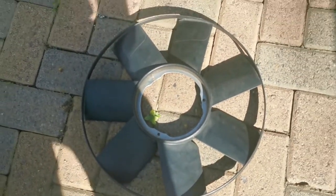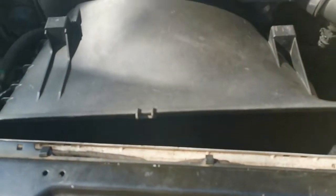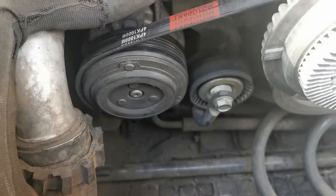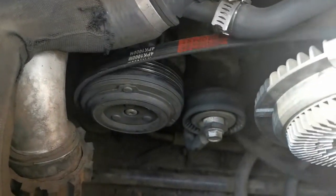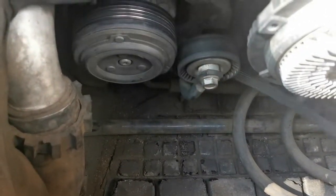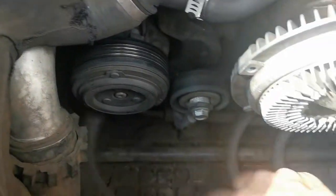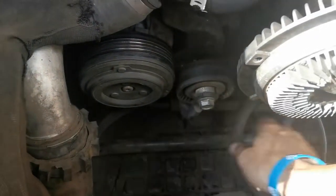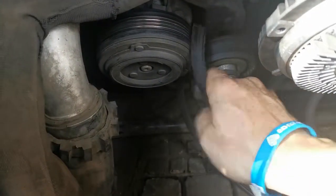With the three bolts loose you can easily remove the fan from the scoop, and now you can take the scoop out. As you guys can see, the belt is off the tensioner — it's not running on top of the tensioner where it's supposed to run, it is behind the tensioner. So there is our problem.